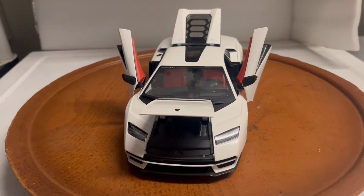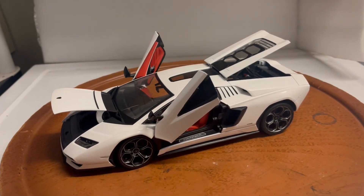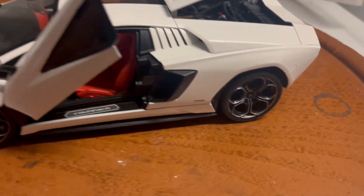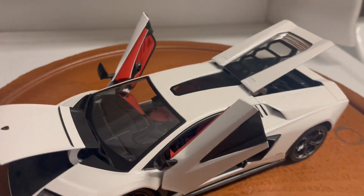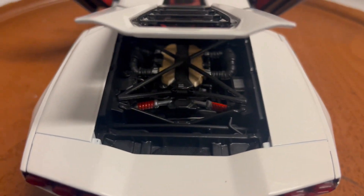Here's a super cool 2023 Lamborghini Countach by Maisto in white with beautiful red interior. They did a great job on the car — it's super detailed and you can see the engine on the back.